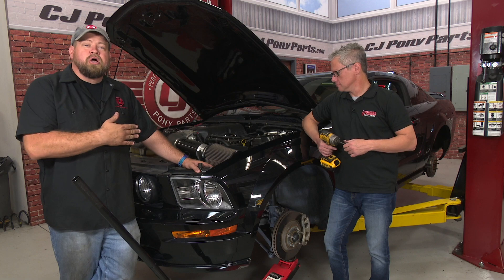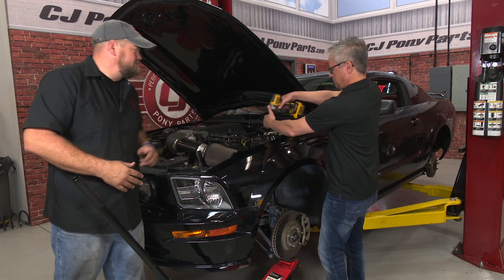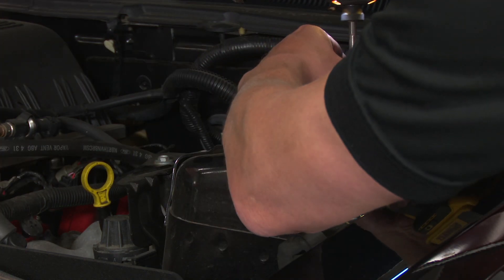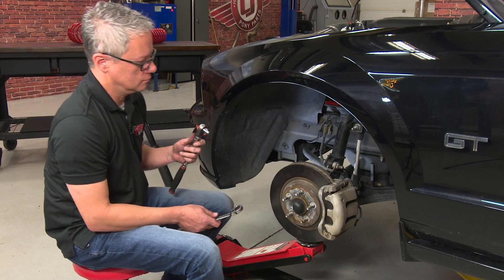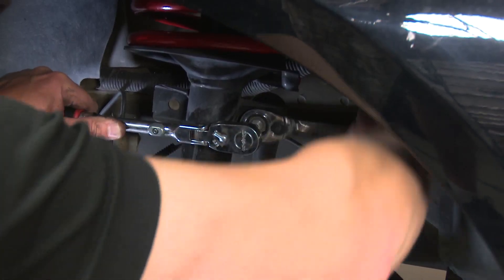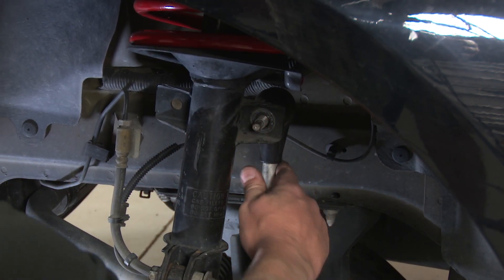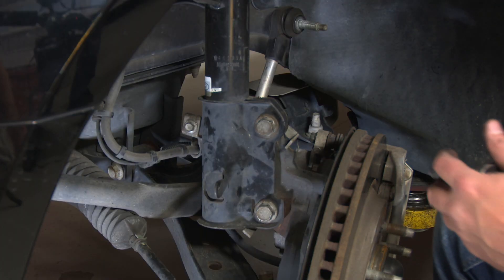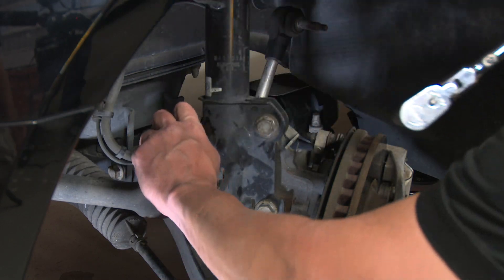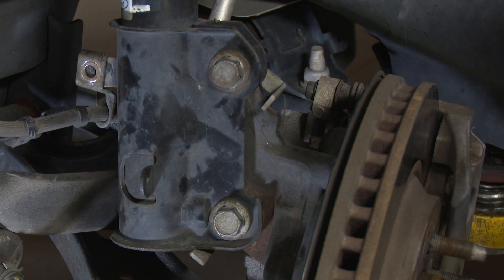This car already has the Pedder's lowering springs. Now we're going to make it ride and perform even better by adding the shocks and struts. The first step is to loosen the four bolts on the strut mount — remove three of them and just loosen the fourth. Then move down to the wheel well, remove the sway bar, then remove the brake standoff bolt and the clip in the back for the ABS line. With everything out of the way, remove the two bolts that hold the spindle through the strut.